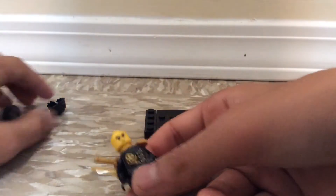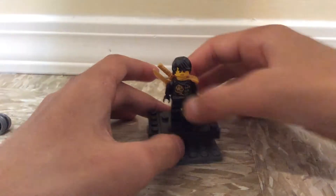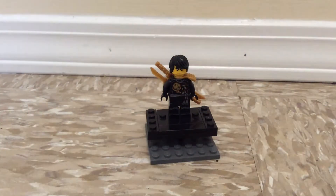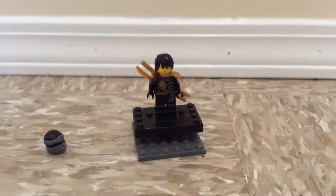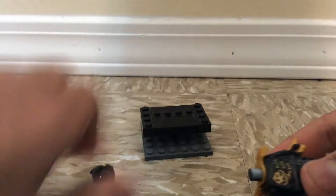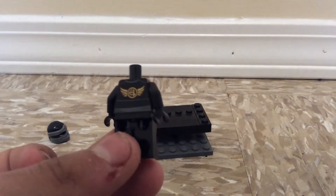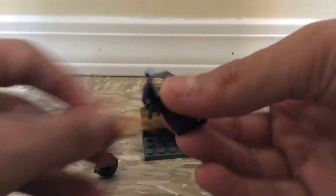If you take off his mask, yes Cole does have — if you do have Cole's hairpiece, you can put it on him. Let me just show you the back printing on this with the armor removed. This is the back printing — most of you do know the Skybound torso back printing.